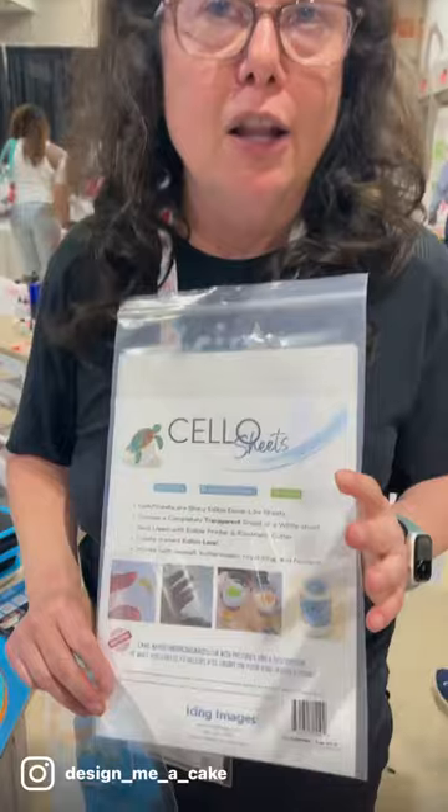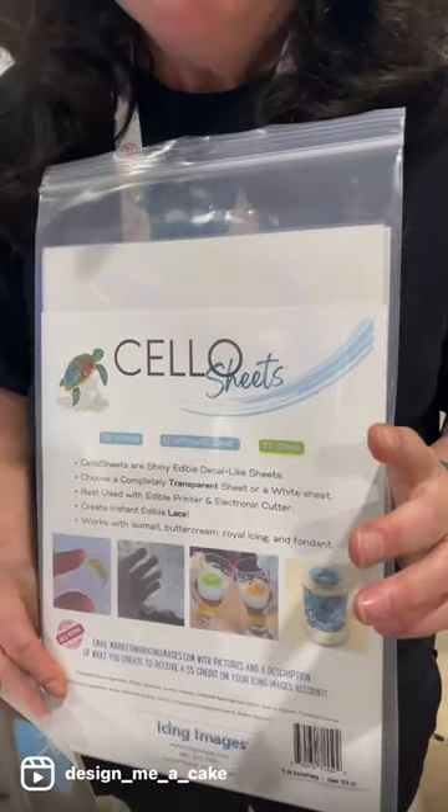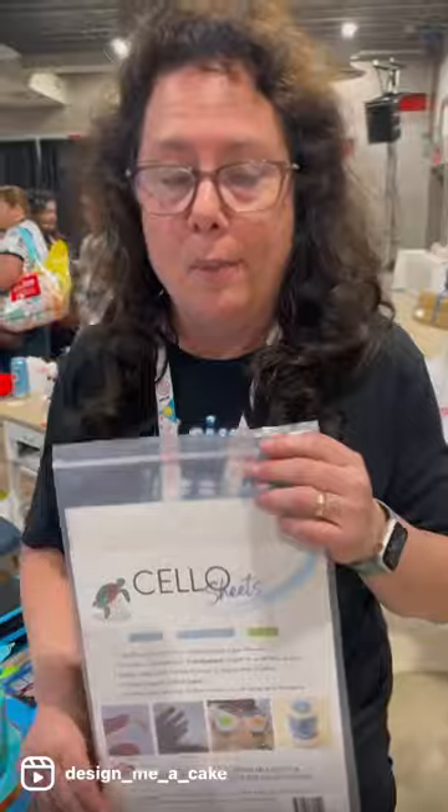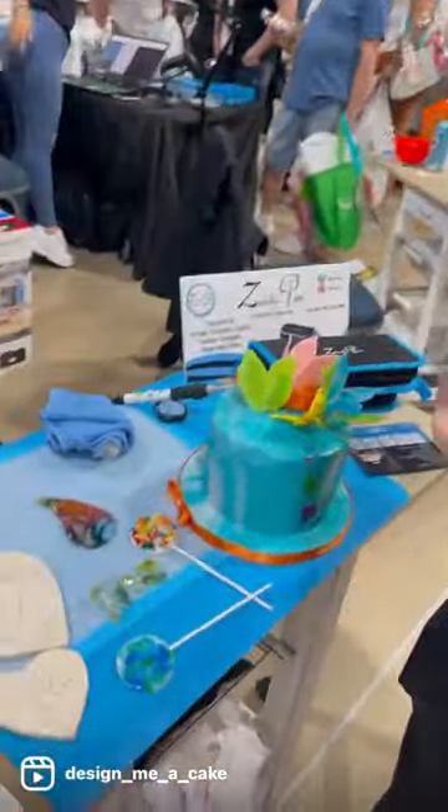Thank you so much for sharing with us, I'm so excited to finally see you again. So we have one of our new products, it's in beta test right now — it's a cello sheet, and it comes in two colors: clear and white. This is a totally clear edible paper. I'm going to hold it up to your lens — that's awesome, you can see me through it, and it has a backing.